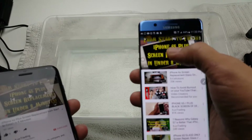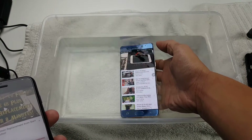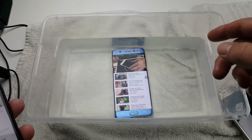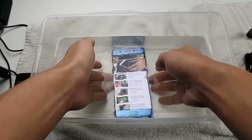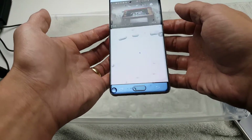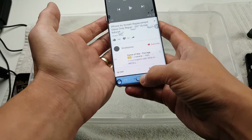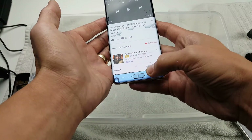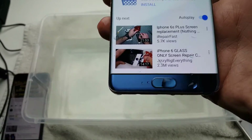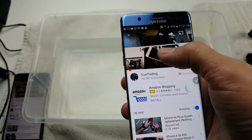I'm going to do the Note 7 first. Not sure if you can hear it, but I can hear it perfectly fine. Now let me pull it out. Right away, the volume is definitely lower.